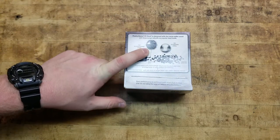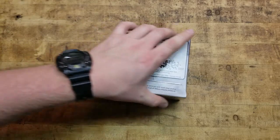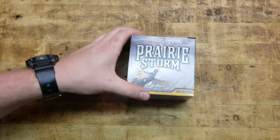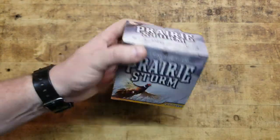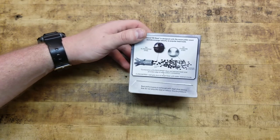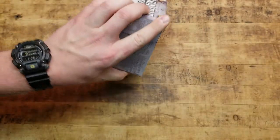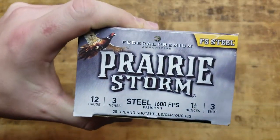If you guys have any information or experience with this, let me know what you think, good or bad. I thought it was interesting — it looks like a more modern, newer style box. I don't know how long this load has been out, but with the new technology it looks really cool. Hopefully it works really well because I want to get me a bunch of birds and tag out and get some meat.